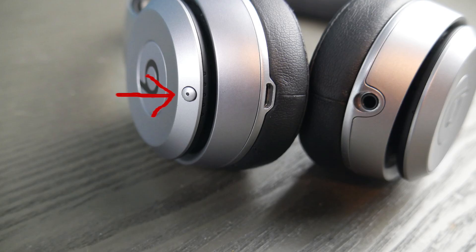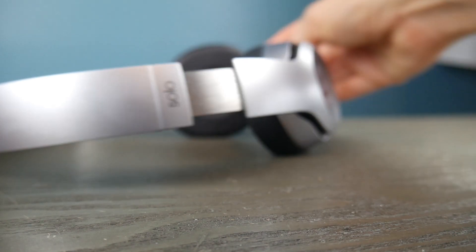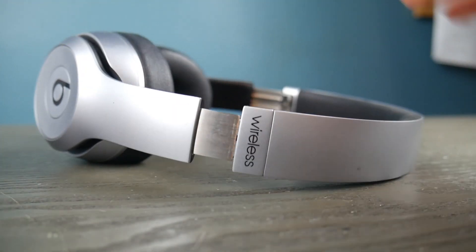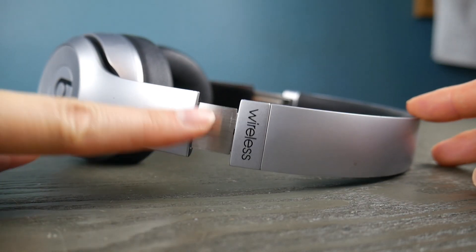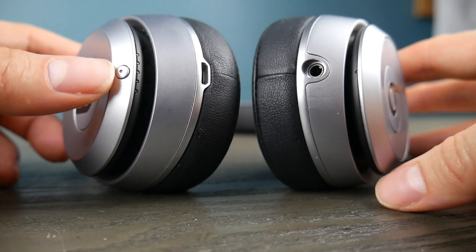But first, take your Beats headphones and look for this button. If you can't find that button, look to make sure that yours says wireless. If it doesn't say wireless, there's a chance you don't have Bluetooth-capable headphones.